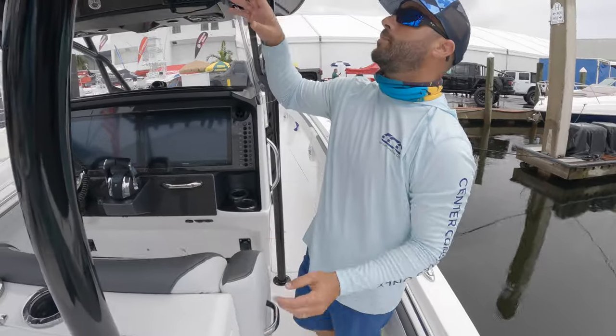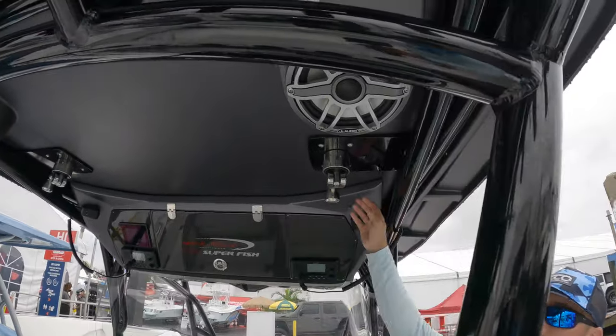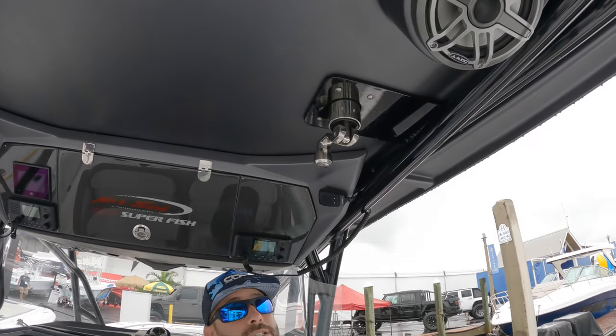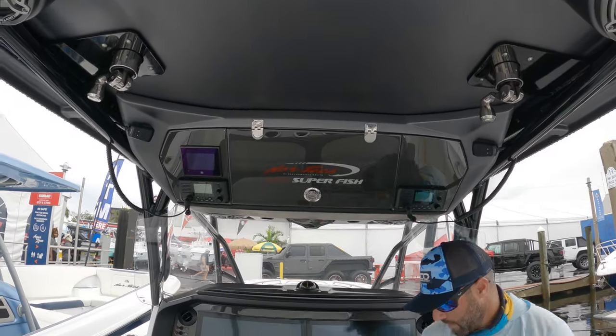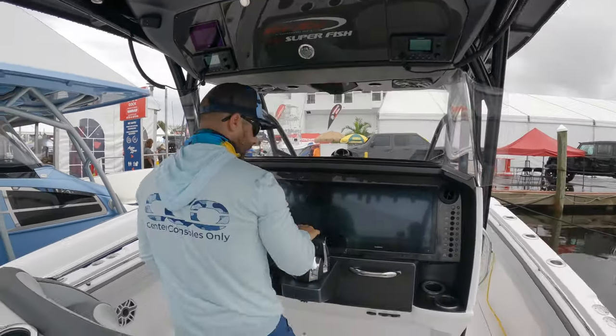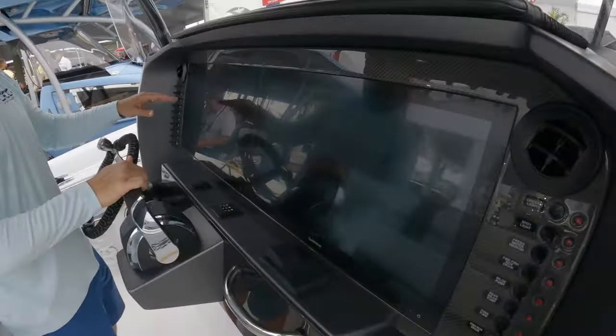Looking up top, you have your Jail Audio speakers all around this boat, your Gem Lux outriggers which are easy to access — you can literally almost do it while you're sitting down, they're super smooth and easy, you don't have to budge from here. And this is a simple helm which we absolutely love.